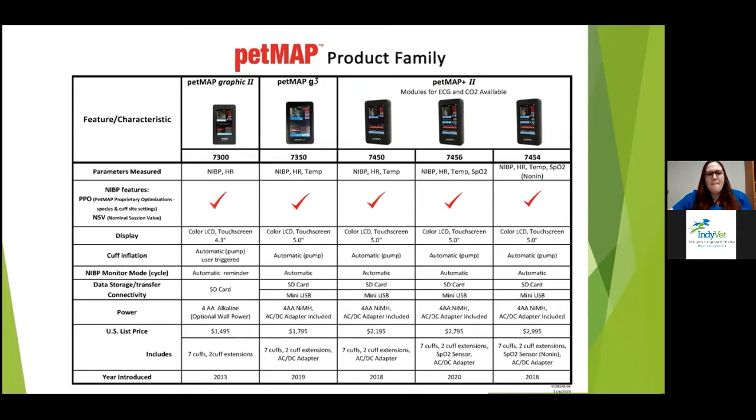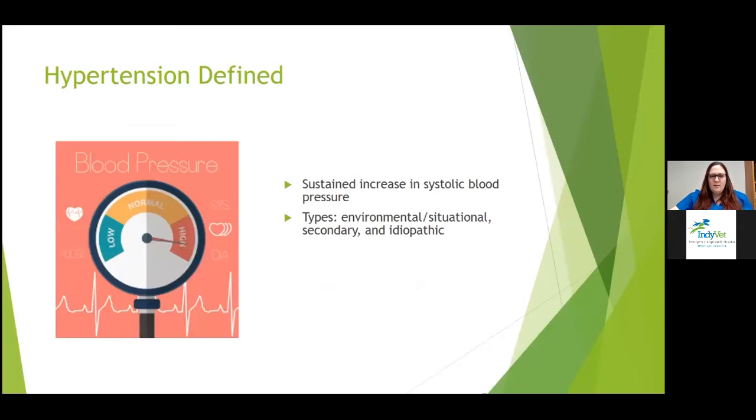Another type of blood pressure device is the PETMAP — a more oscillometric type with very good correlation. It gives you systolic, diastolic, and mean values, versus Doppler which just gives systolic. It is more expensive — the PETMAP Graphic 2 costs about $1,500 — but it comes with everything you need. It doesn't require a lot of user experience; it's plug and play and gets pretty accurate results.